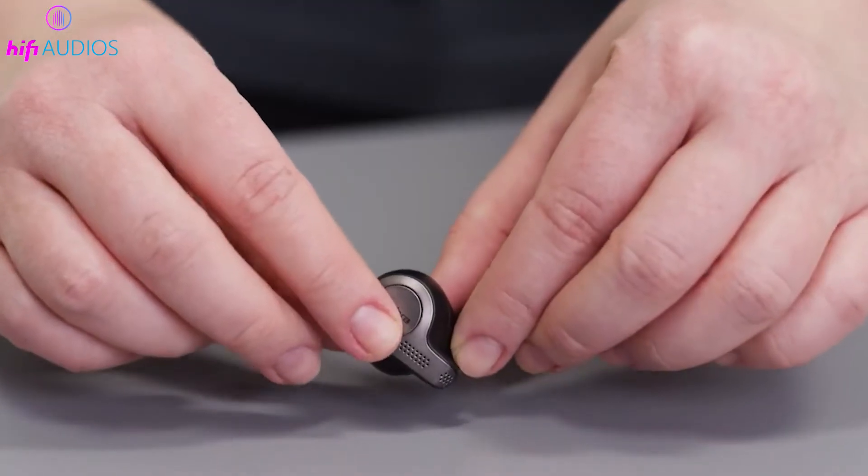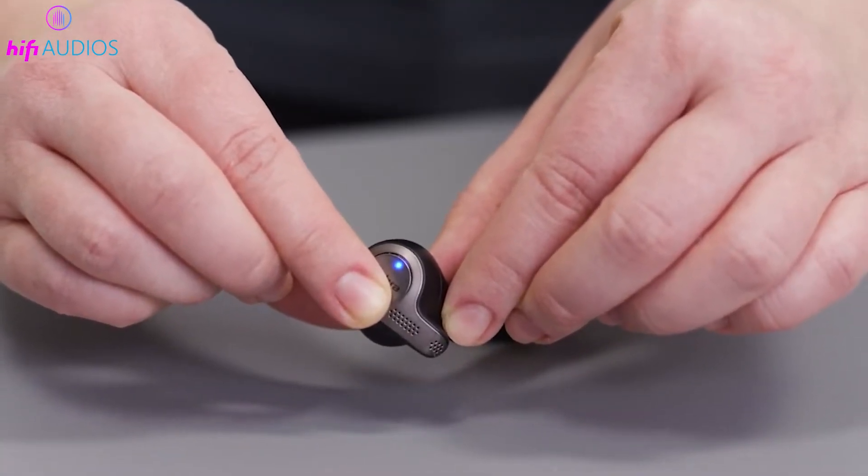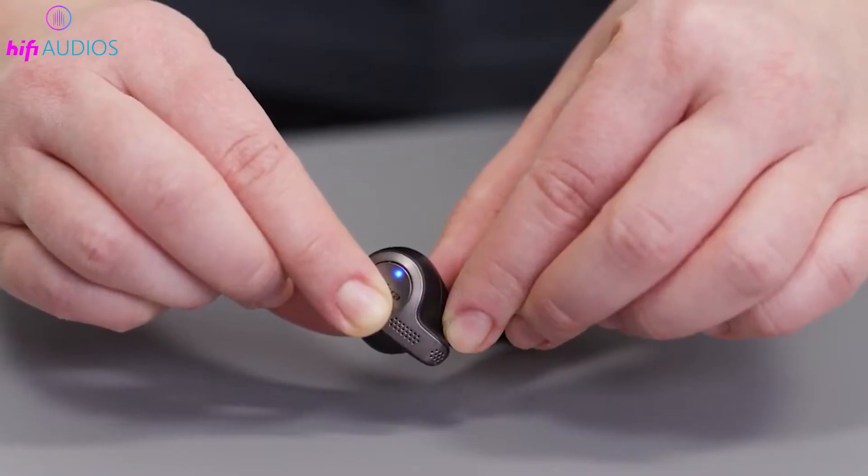Once they're on, press the multi-purpose button on both earbuds at the same time and hold for about three seconds. Keep an eye out for the LED on the earbuds to start flashing blue — this signals that they are now in pairing mode.